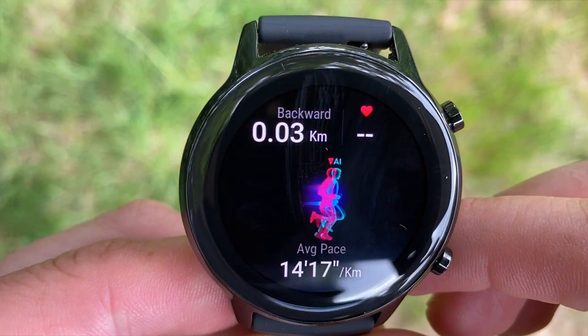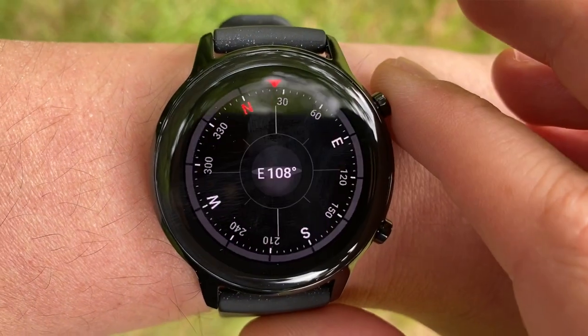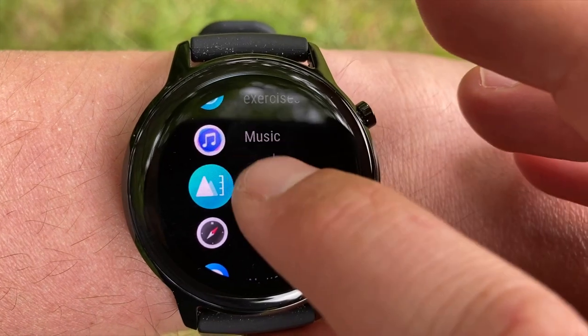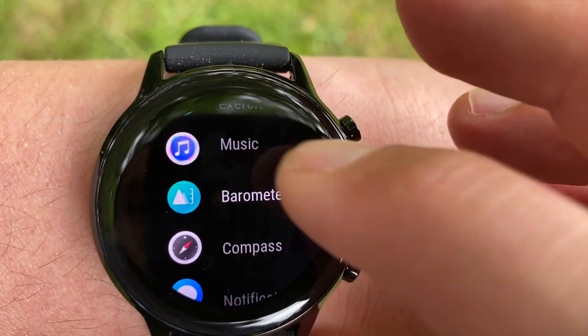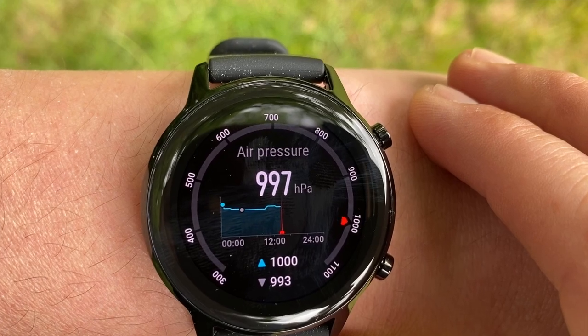Going for runs without your phone leads us onto music controls. The watch has 4 GB of in-house storage with 2 GB allocated to offline music storage, so you don't need a phone to keep you entertained on runs, cycling, or hiking trips.